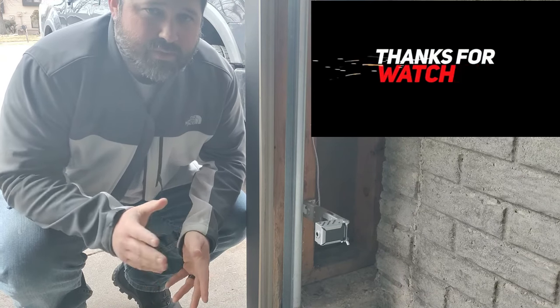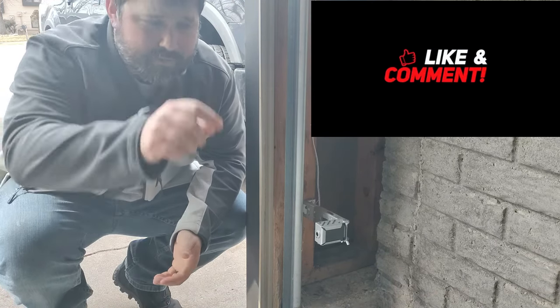As always, thanks for watching and supporting the channel. If you're not already a subscriber, make sure you click that link below in the comments, and we'll catch you on the next one.